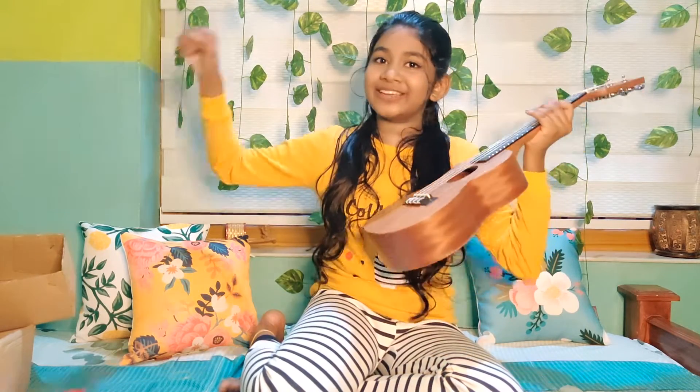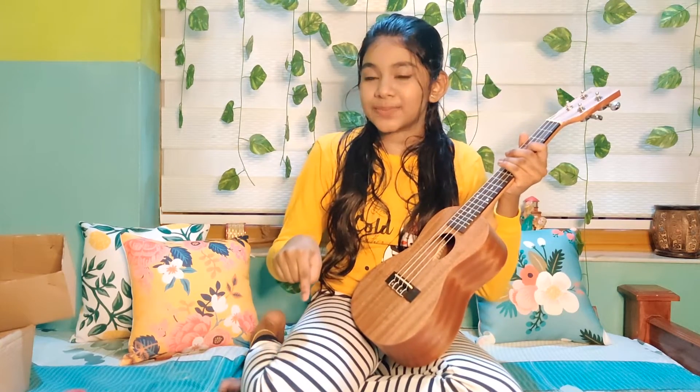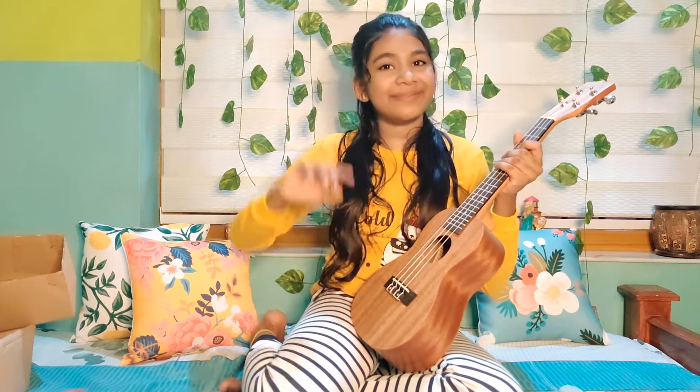If you're watching this video, please give it a thumbs up, subscribe to the channel, and stay on my channel. Until then, bye!